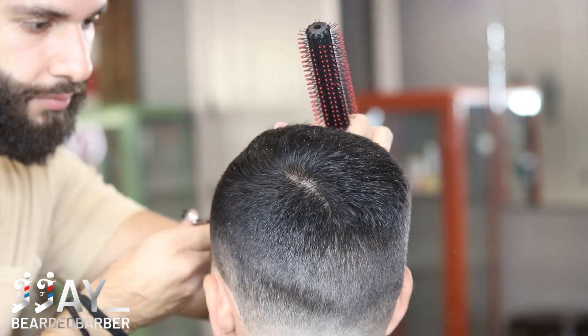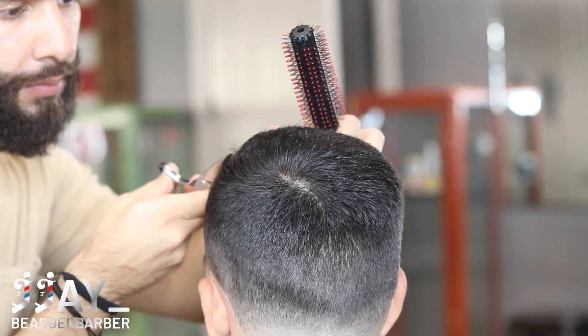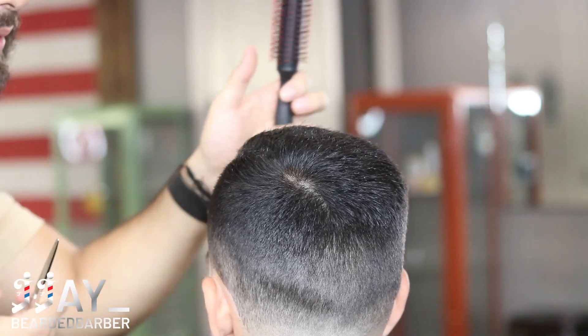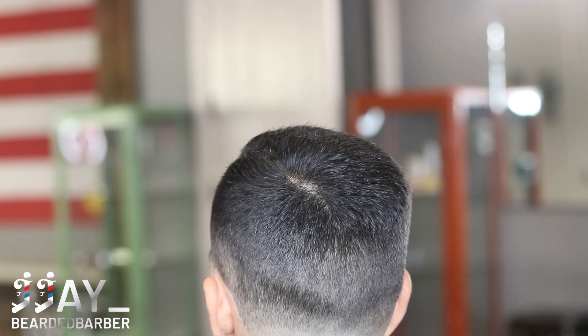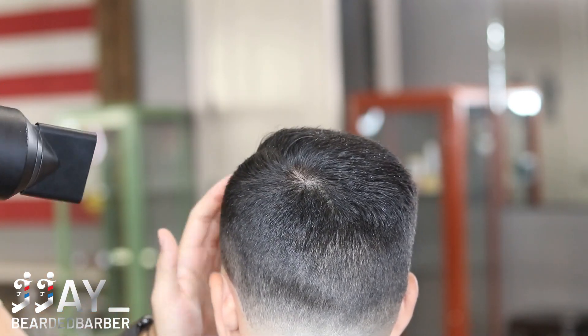Right here I'm combing the hair and cutting it towards the line. Since he has the hard part, I combed this hair straight forward and cut whatever excess was over on that hard part. That way when he styles it, it's very easy to distinguish where the hard part is and there are no excess hairs going over to the hard line.